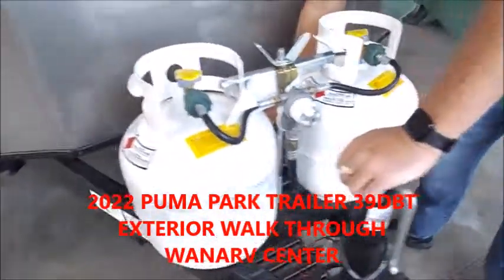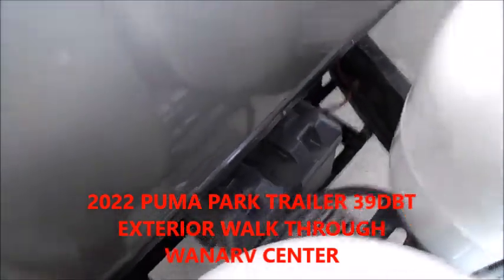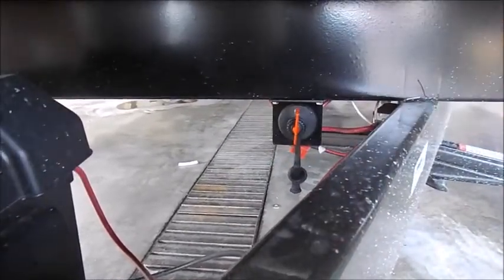Your battery is stored back here in that box. Right back here at the bottom you have your battery disconnect. To totally kill the battery you turn it to the left, and to turn it on you turn it all the way to the right.